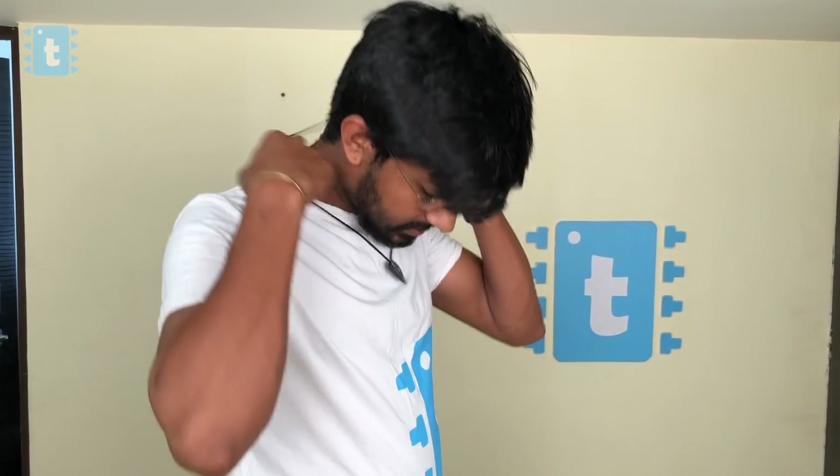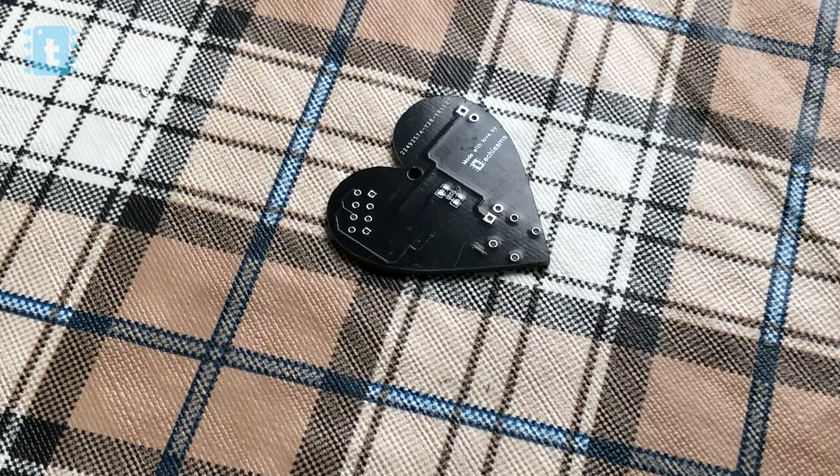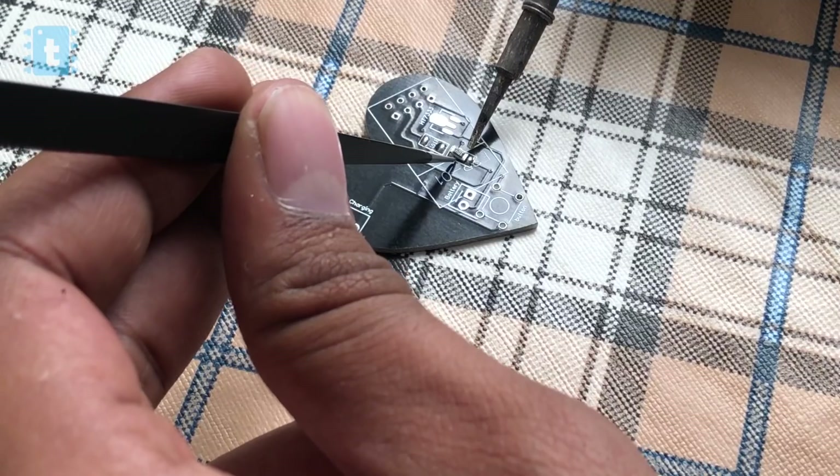It's so beautifully made that I can just attach a thread directly to the PCB and wear it like a heart pendant — isn't that amazing? Now coming back to the video: on the PCB, one by one I soldered all the components.